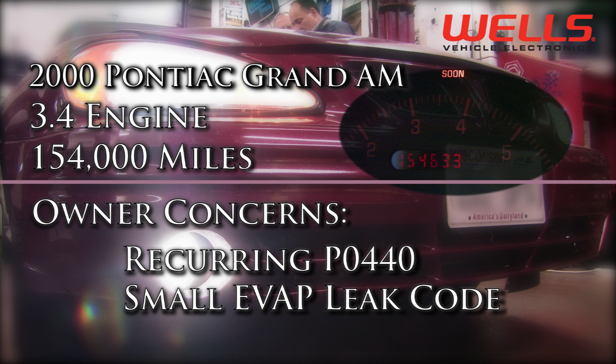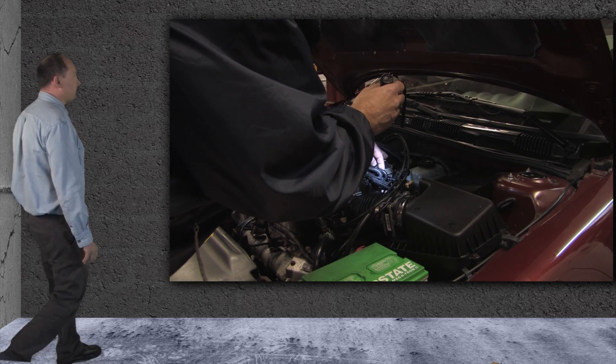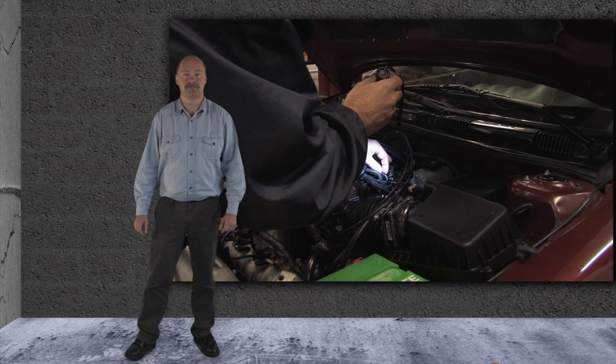The owner of the vehicle has replaced the fuel cap twice, and the code returns after a couple trips. We started with a visual inspection of the system and didn't find any problems.